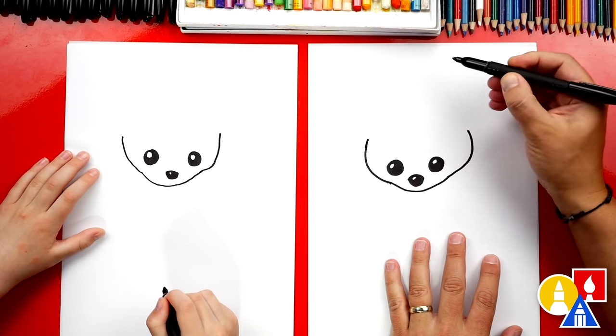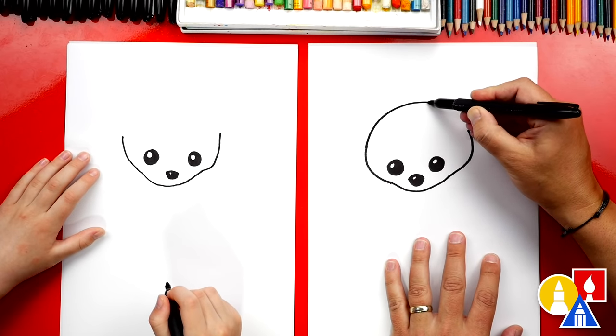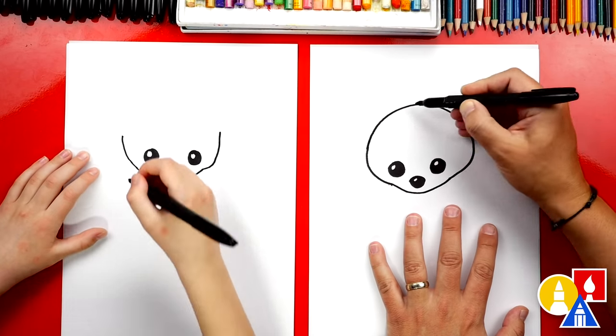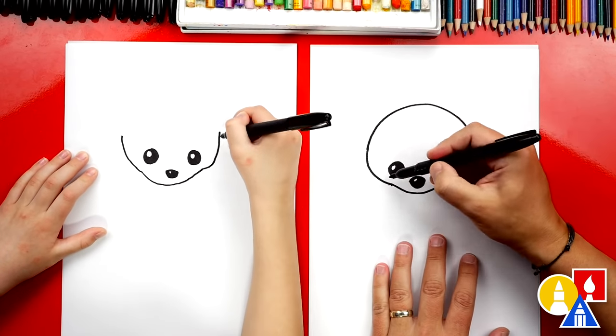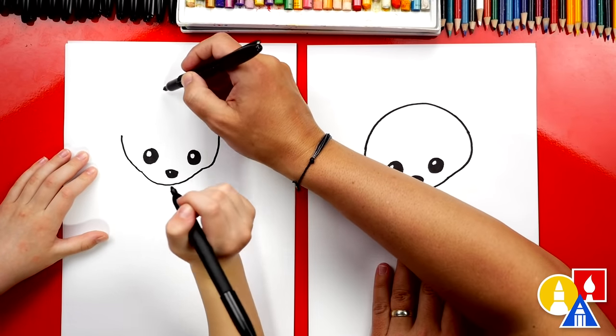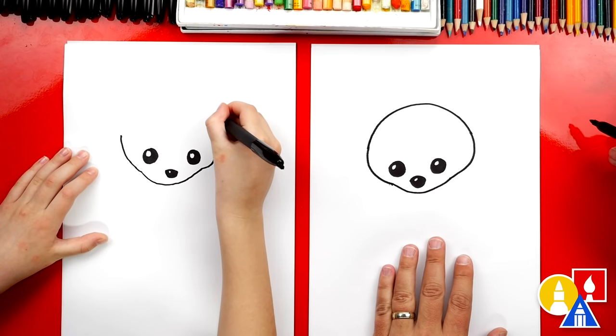Now up here, we're gonna draw the top of our Badger's head. We're gonna kind of turn it into a circle — we're gonna draw a rainbow line that connects the left cheek over to the right cheek. Sometimes it's easier to start here, because then you can see where you're gonna go. It's also like a half circle.